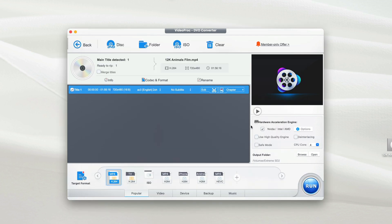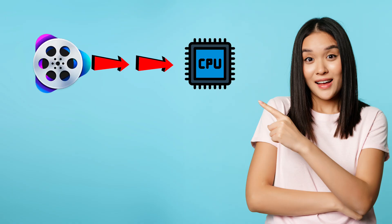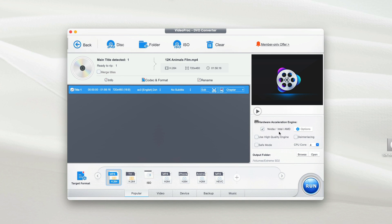On the right-hand side you can see the Hardware Acceleration Engine. VideoProc Converter makes use of your processor to make the conversion process faster. If you have a supported processor, it will be ticked — mine is supported, so it will boost the conversion. It's also recommended to tick the option 'Use High Quality Engine', which ensures your video is converted in high-quality mode.